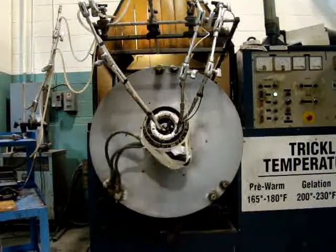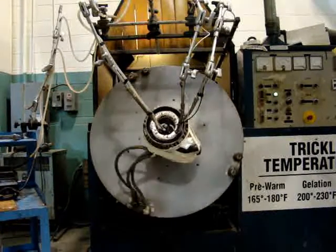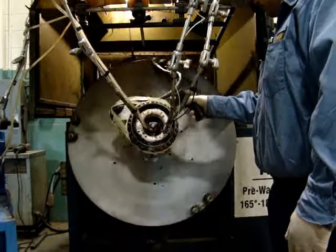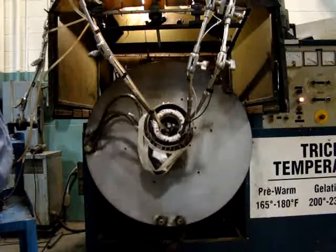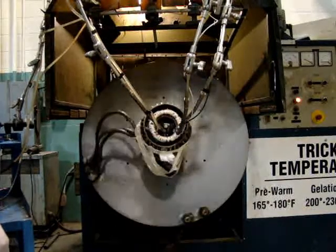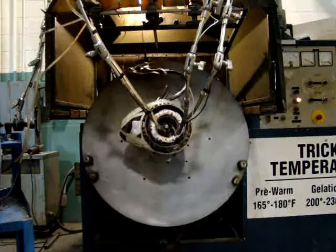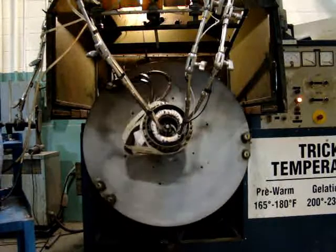This is that same stator going through the trickling process, warming up. The temperature is monitored as we warm up the stator coils. Now the trickling process starts. With the windings being warm and the stator being relatively cool and the table at a slight angle, the varnish will fill the end turns and then flow through the complete stator through a process called capillary hysteresis, which causes it to flow from the warmer to cold.